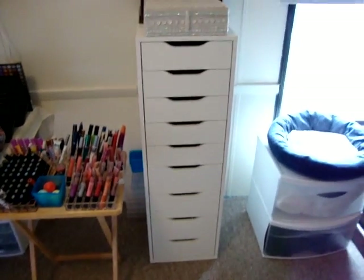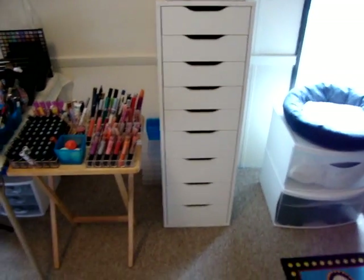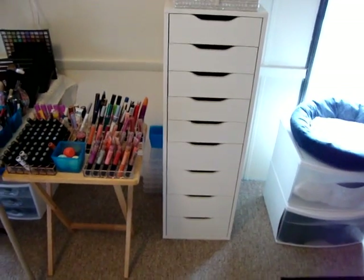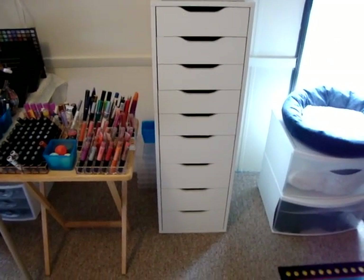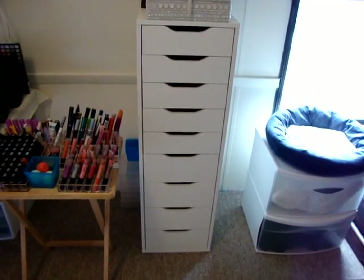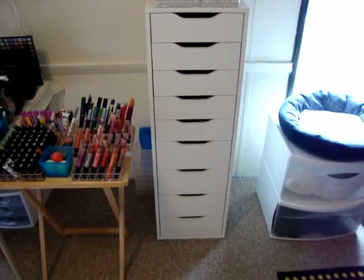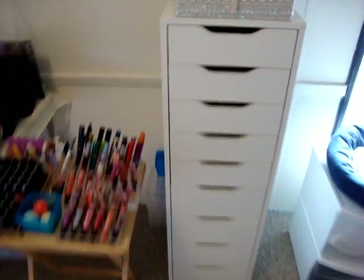Right here is the ALEX unit from IKEA — you put it together yourself. It's very heavy, like 80 pounds, so you need someone strong to carry the box in. And of course once you put your makeup in it, it's going to be really heavy, so it's anchored to the wall with a support strap that attaches to the back. Let's go through the drawers.